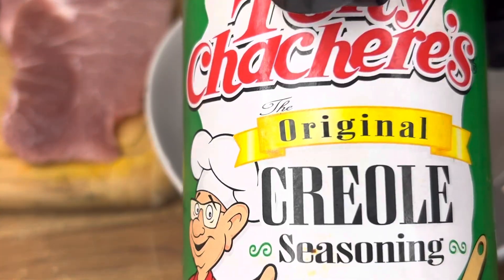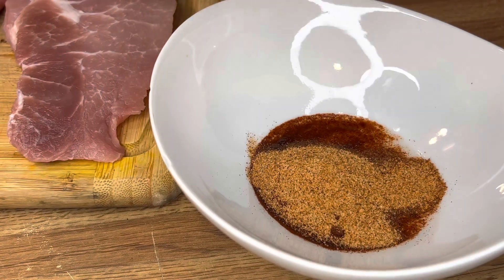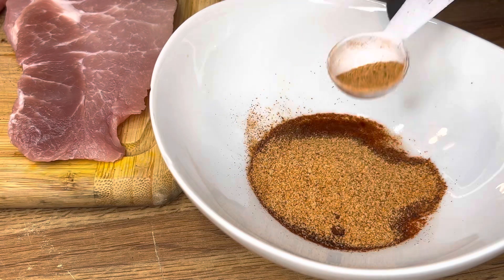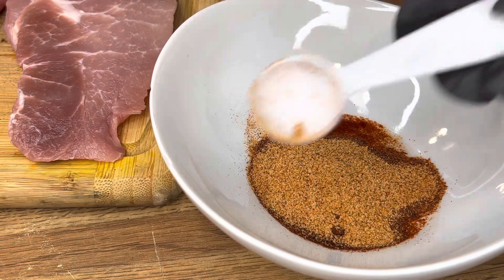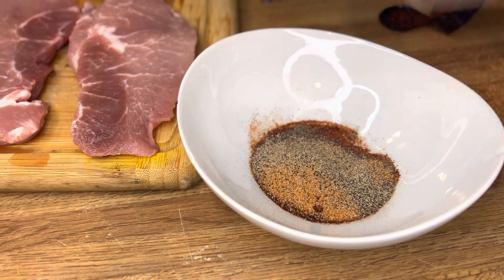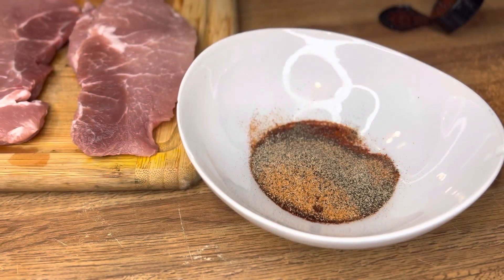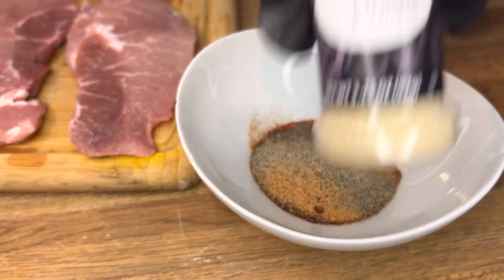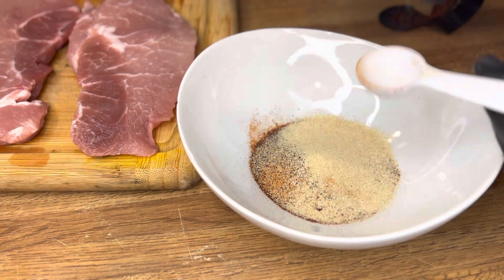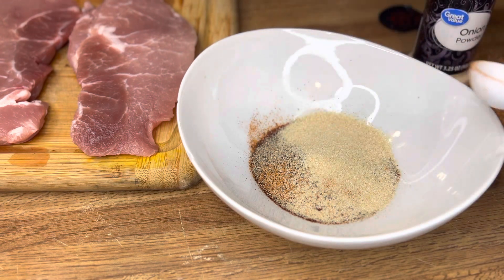First you'll need one to two tablespoons of smoked paprika and two tablespoons of creole seasoning. If you're not keeping up, don't worry — I will leave the ingredients in the description box below. I'm going to show you how much I'm using: one tablespoon of each seasoning. You don't want to use too much black pepper because it's going to be very spicy, so we're only using one teaspoon. I'm going to overdo it with garlic powder and onion powder — two tablespoons of both.